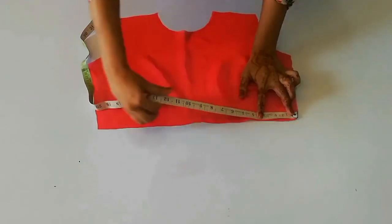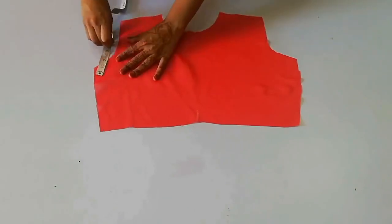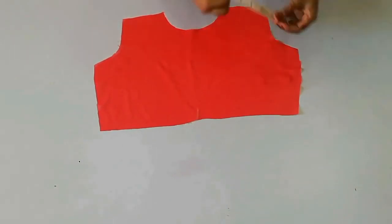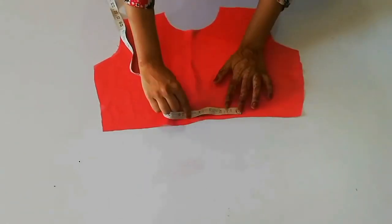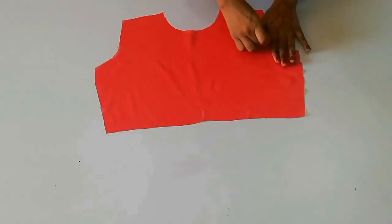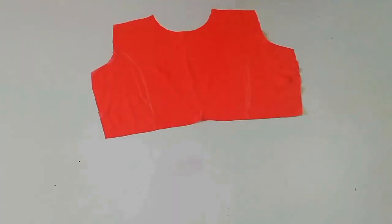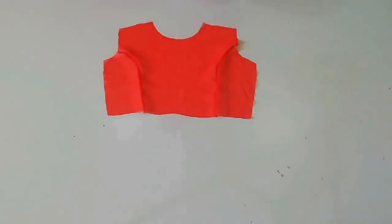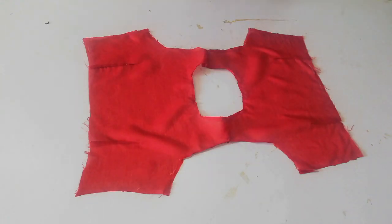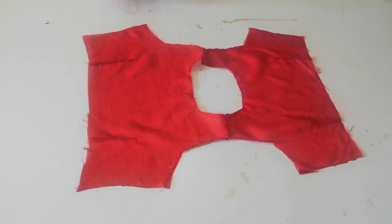After doing this, you will have to give a tuck just like you would for a blouse. First, mark the center, then mark the shoulder at 4 inches and the bottom center. Mark the sides, making 4 inches on the top as well. Join the sides and give a slide — this way you will get a nice blouse fitting.